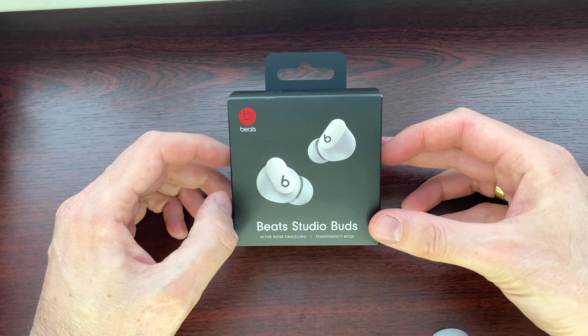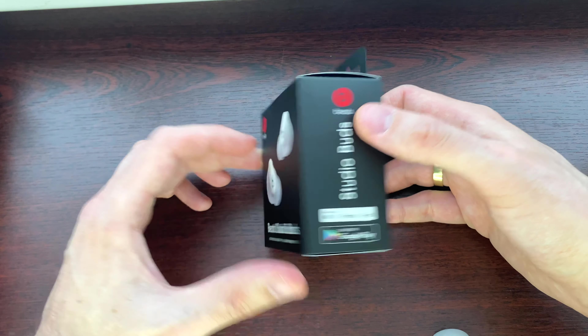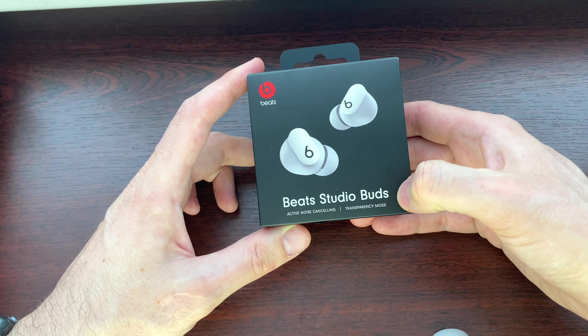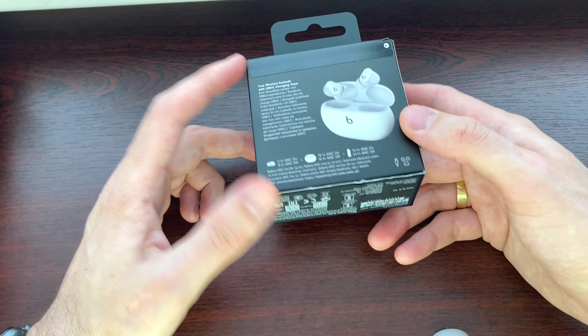Hey guys, this is MDPTech and today we are unboxing the Beats by Dr. Dre Studio Buds — just Beats, of course. Beats Studio Buds, active noise cancelling with transparency mode. Here we go.